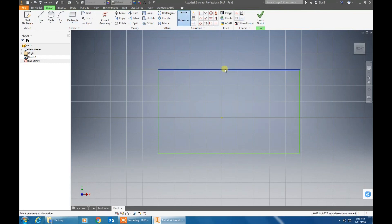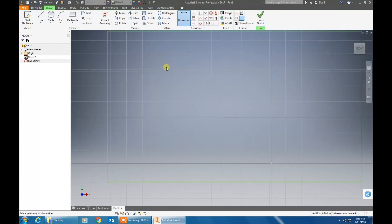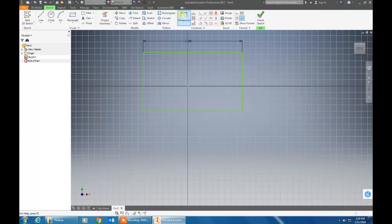Now click on the dimension tool and click on the top. Drag it up and you are going to want to type 2 and hit the check mark. Then click on it again and click on the left side of the tag. Drag it out and this time you are going to type 1.25 and hit the check mark.